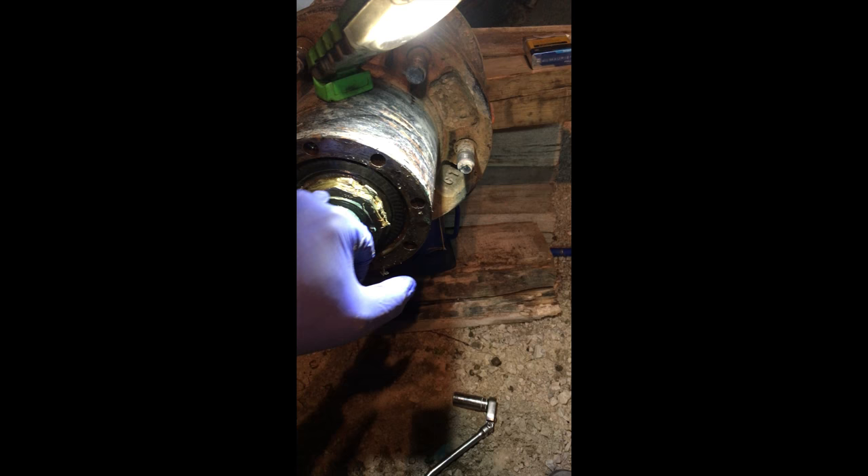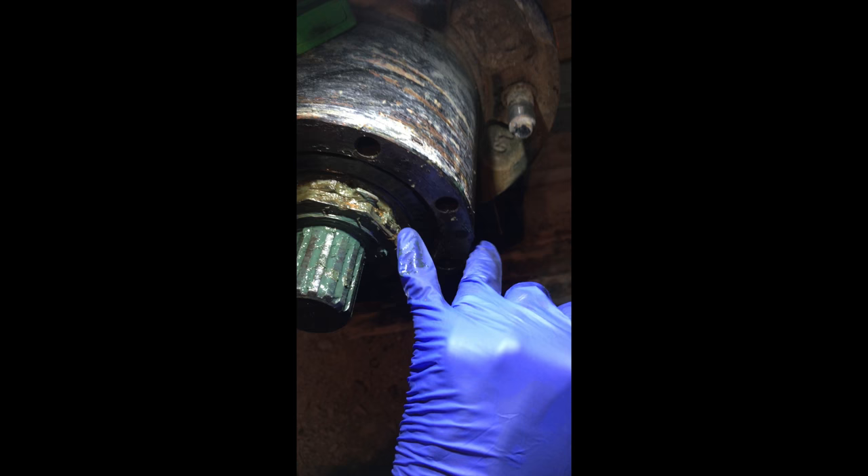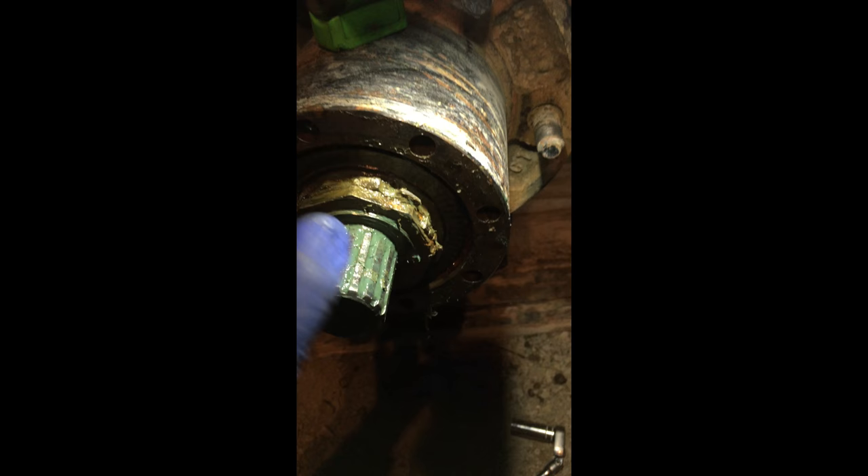You have to take out all these bolts, then undo the bearing, pull out the hub, and then we can do the shaft — we'll go step by step. With the outer cap off, we've got the large axle nut, the jam nut, and a locking tab ring in between the two. Just pry this up and then remove the nut and the locking tab ring.